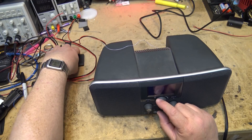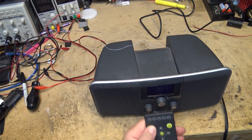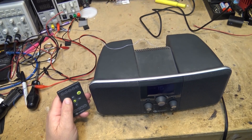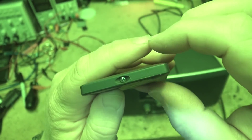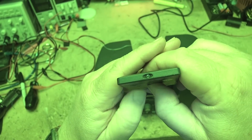Okay, that part works, but does the remote control work? The remote control is not putting out a signal. Let's check and see whether the remote is putting out a signal. Put the camera in night shot to do that. I can see a signal, but it doesn't seem to be putting out much of a signal.